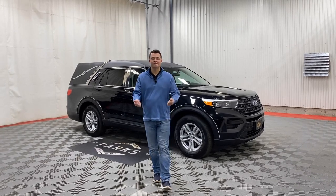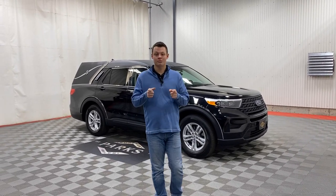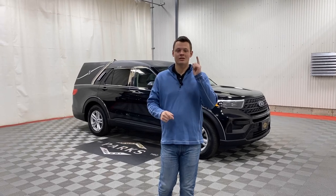Good afternoon, my name is Nathan Parks and this is a 2023 Ford Explorer MK Coach Combination.